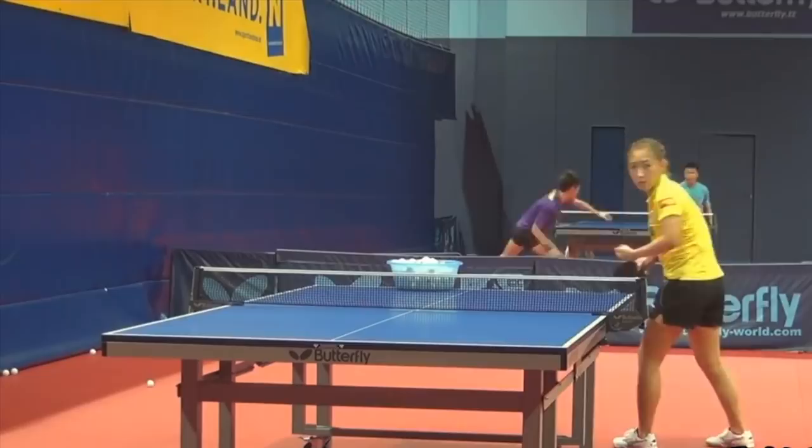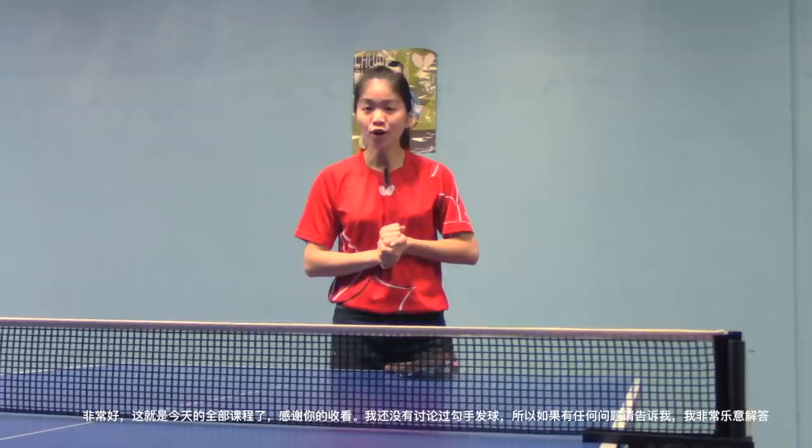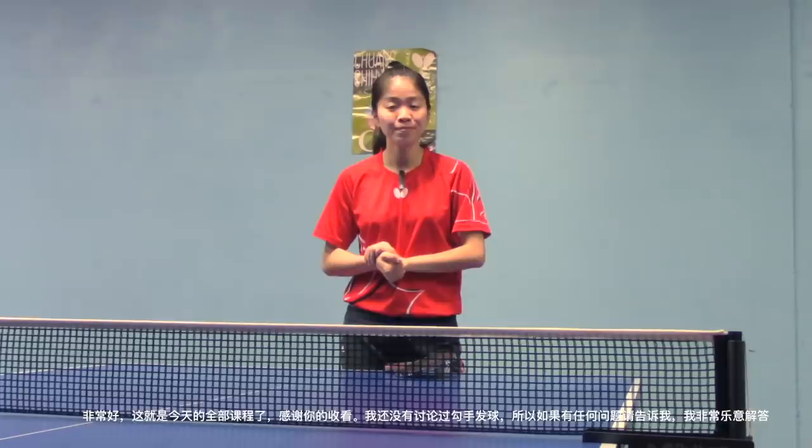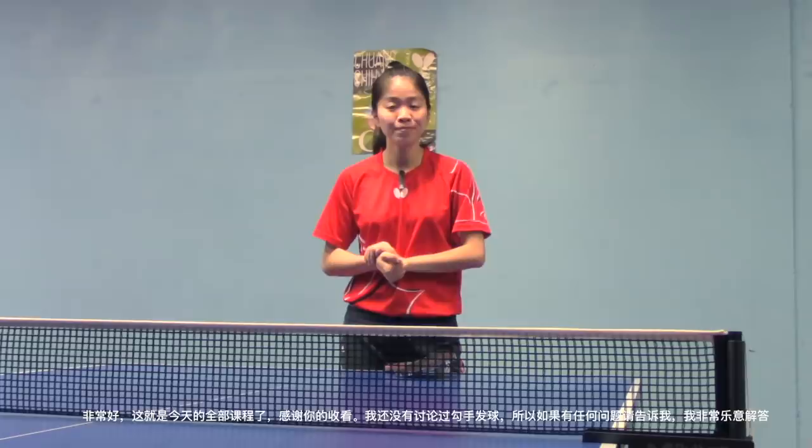That's all for today, thanks for watching! I haven't talked about the hook serve in my lessons before, so please let me know if you have any questions — I would love to help. If you are new here, please don't forget to subscribe to my YouTube channel. Wishing you guys a wonderful day, I will see you in my next video, bye!